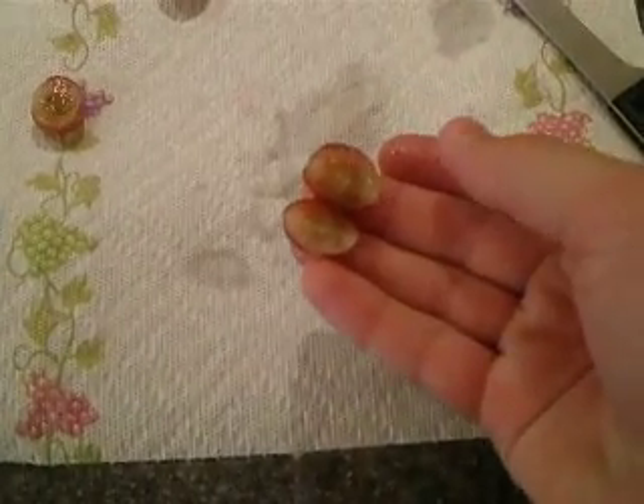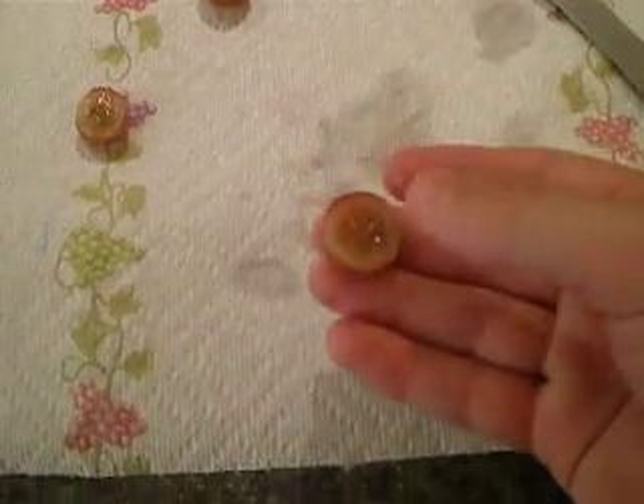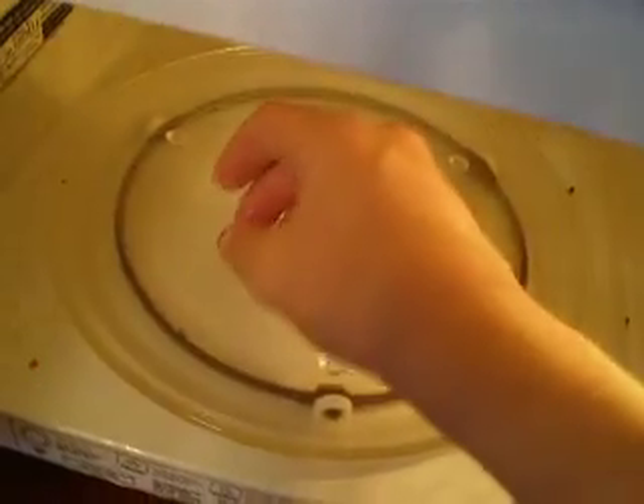And then you have it like this, and then let's go test it out. Put it in the center so it looks like this. And then close it, put it on for 30 seconds, and watch.